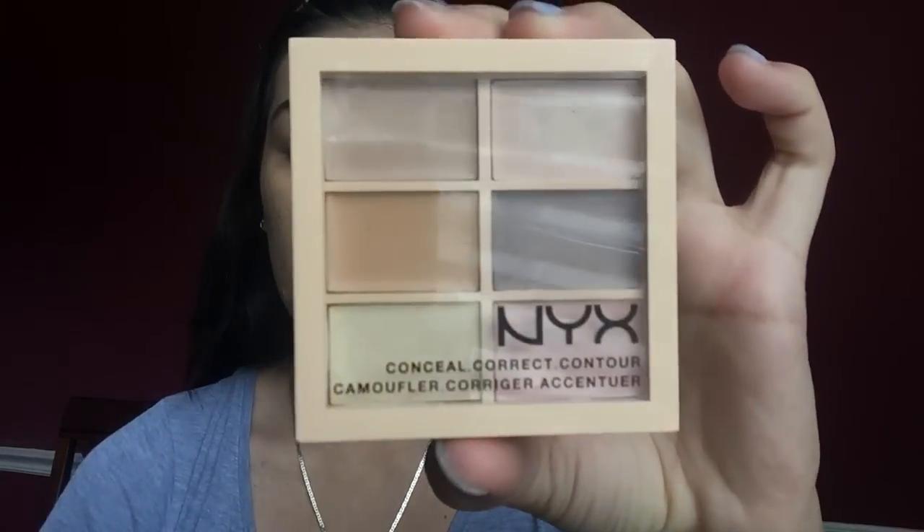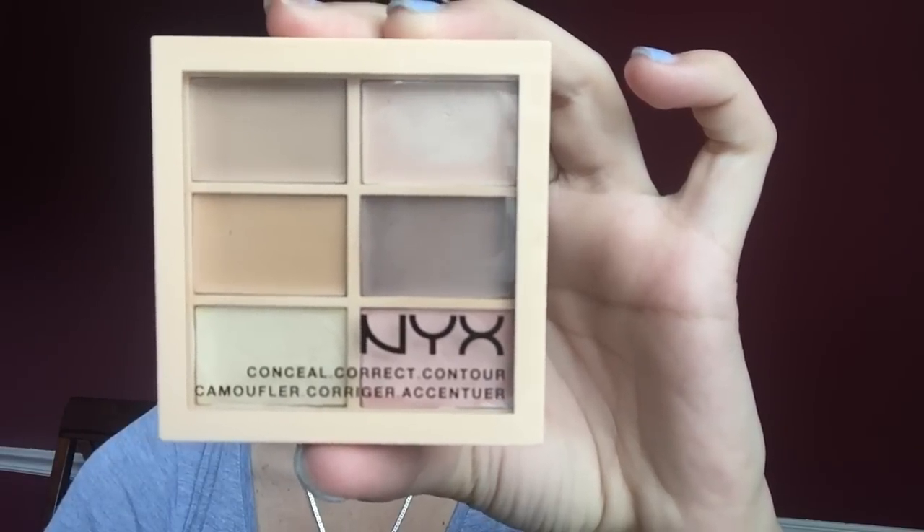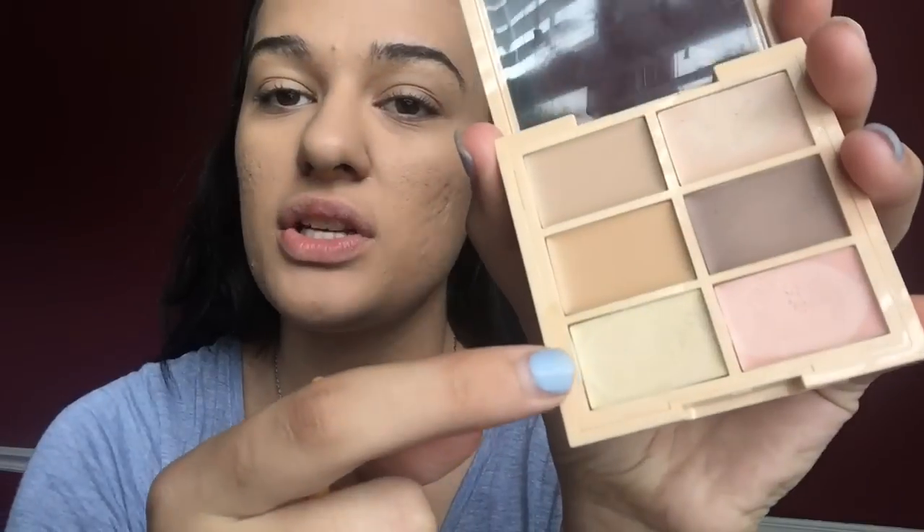I just recently bought this like two or three days ago. This is the NYX Conceal Correct Contour and I got it in 3CP01 Light. We are going to put this banana shade right here under our eyes to brighten them up.